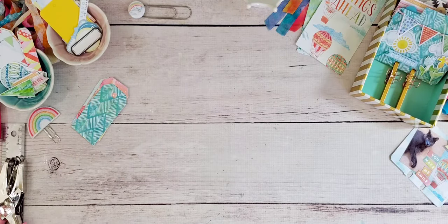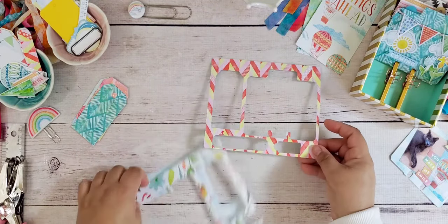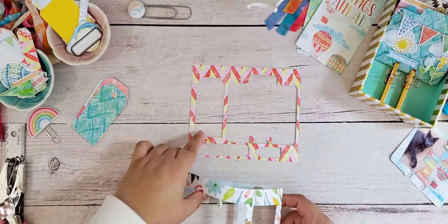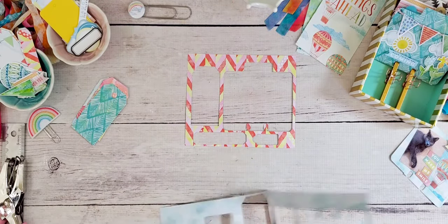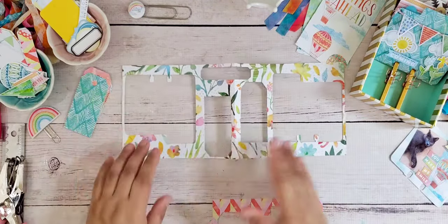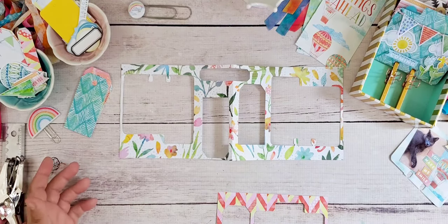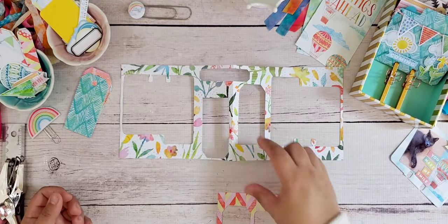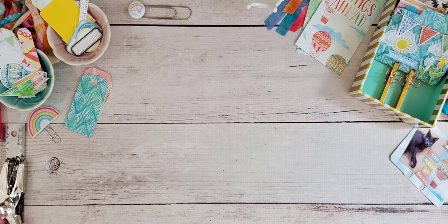Just to give you an idea, I don't waste any of my Coco Daisy paper. Here's a piece of paper I had left over from making something else — you can see I cut a tag out of it, a memory decks card, and some other tags. I really try not to waste anything. The paper is beautiful, and why let it go to waste? It doesn't do us any good to have it sitting in our stash, so I'm making an effort to use as much of my kit as I can.